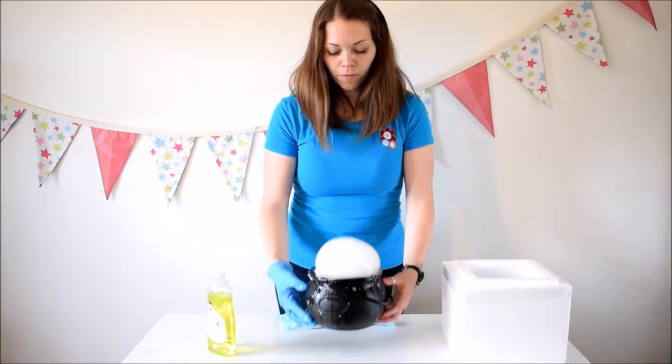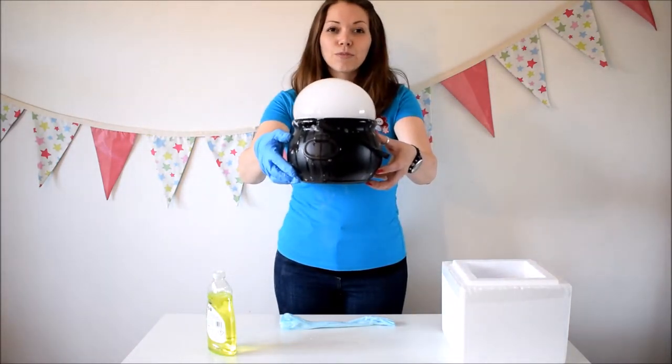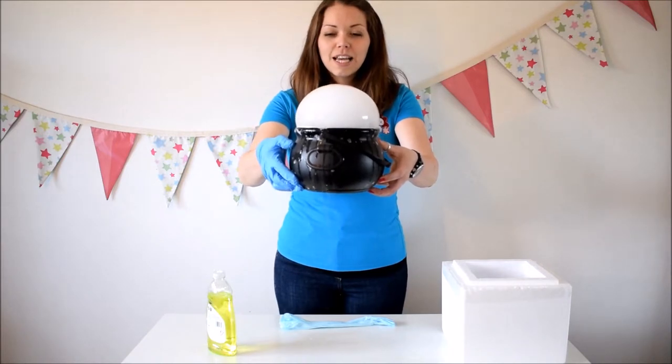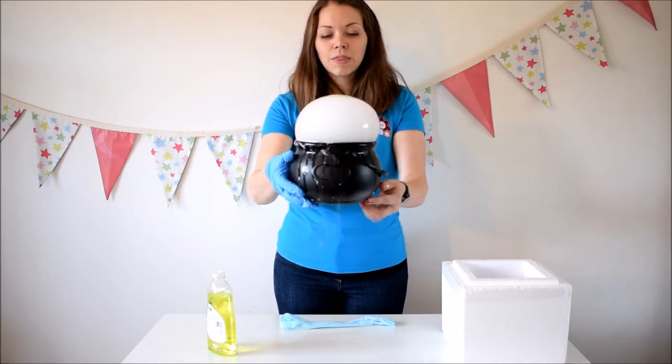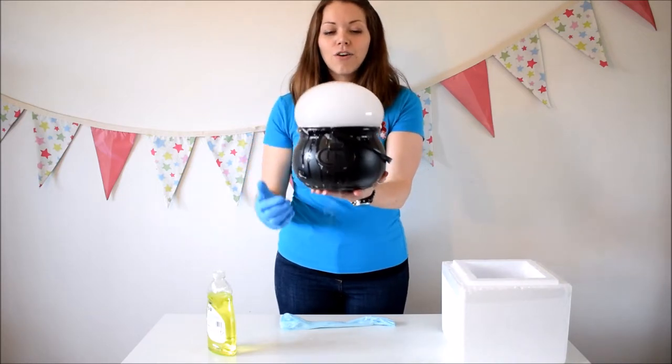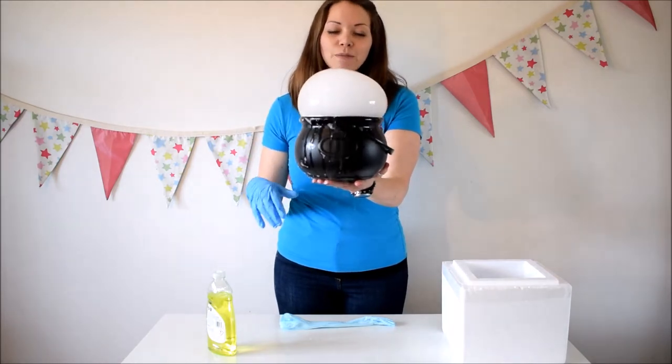You can pick it up and you can see how wibbly wobbly it is. The kids can make loud noises to see if they can pop it, or pop it with their fingers. You can get the birthday boy or girl up to come and pop it with their finger. You can count how long it takes to pop on its own. There's loads of things you can do with this one and they absolutely love it.